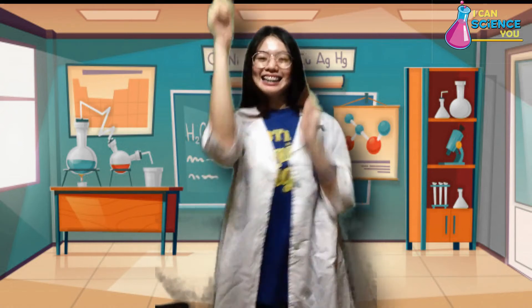Hope you enjoyed and learned a lot. Again, this is Nicole Lansson. See you in another episode of I Can Science You. Bye!